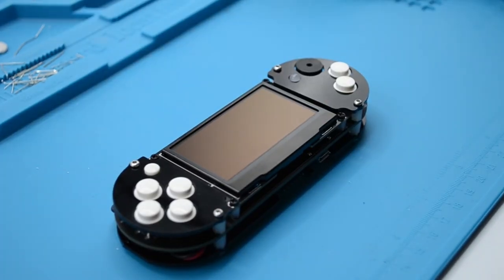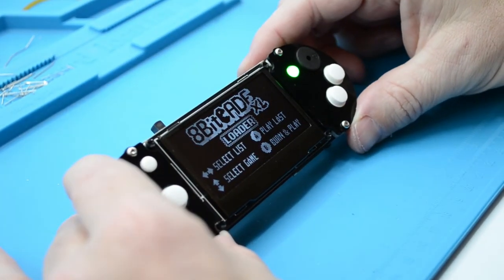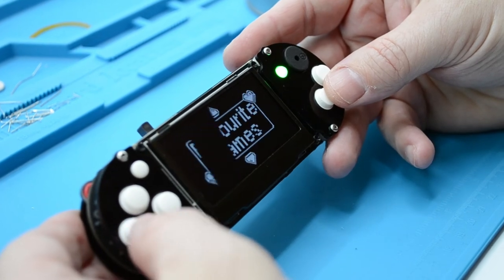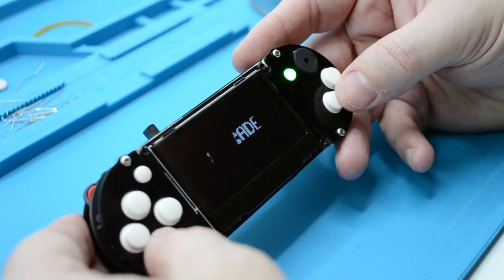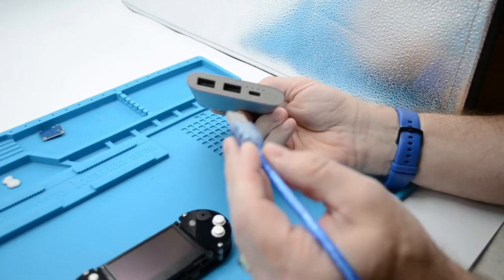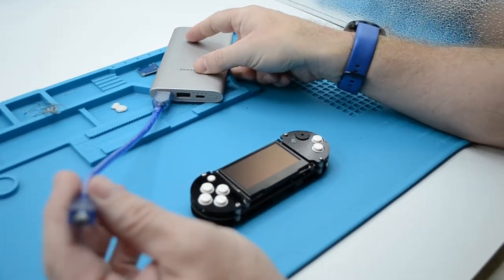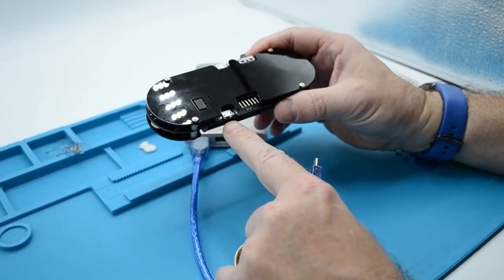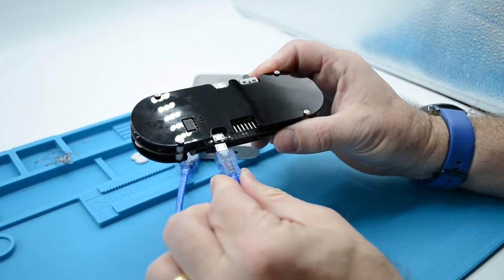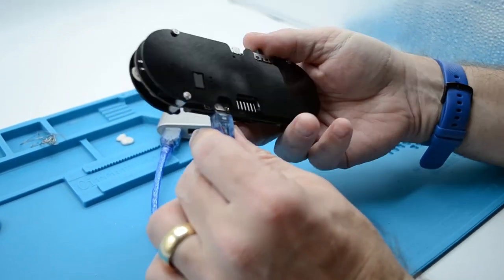Congratulations on making your first ever console! Take a moment to appreciate what you have built — you've brought out the Maker in you. Are you ready to bring out the gamer in you? Go ahead and turn on your Excel by sliding the switch to the right. You can check out the 8BKid Excel Make Guide at 8BKid.com/make for more information regarding how to charge your console. For charging, you can use a power adapter or a wall plug. Plug the connector into the bottom USB connector, the one below the memory chip — this is where you charge your console.